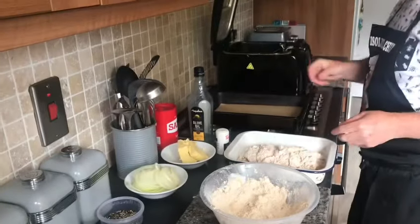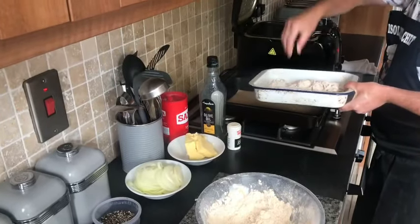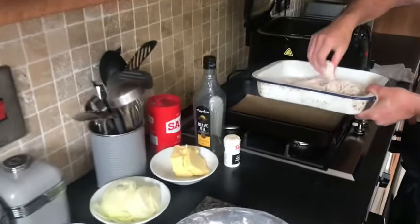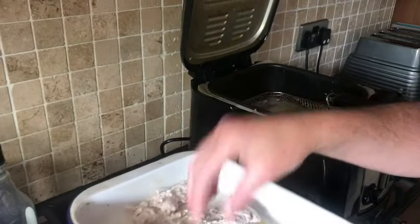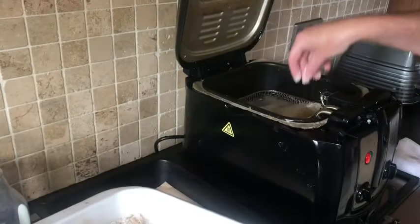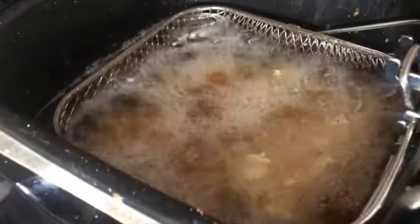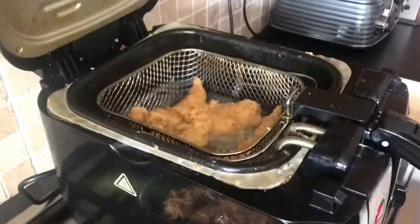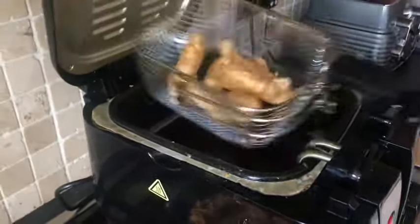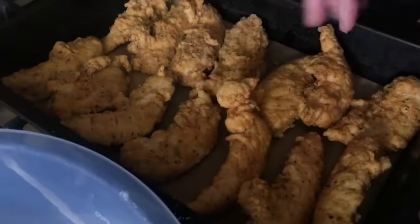We're going to lift our lid and put the fillets in a few at a time. As I said before, the more you put in, it reduces the temperature in the fryer and you don't want them all stuck together. That's the last batch of our chicken ready. Just put it in the oven for 10–15 minutes at 180 degrees.